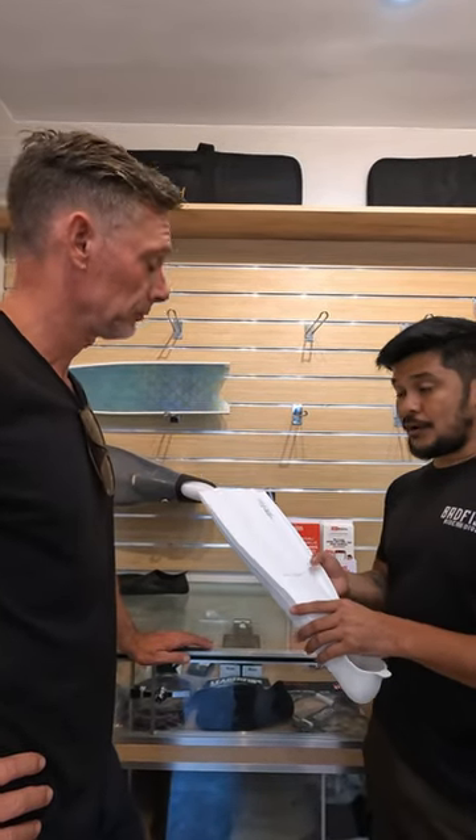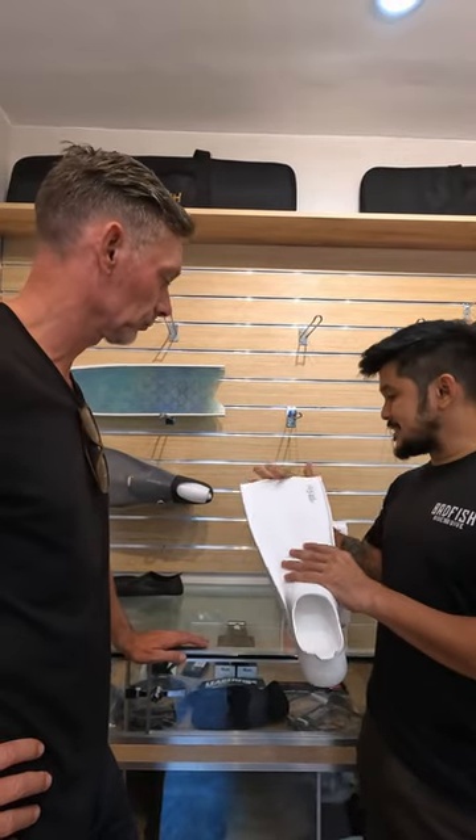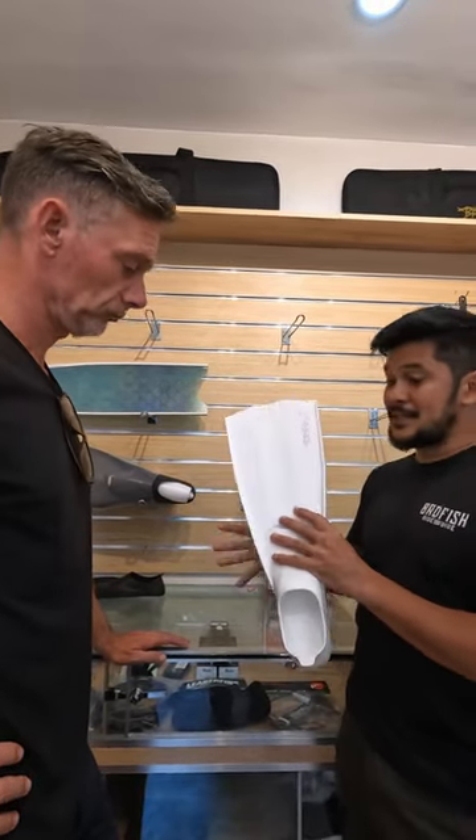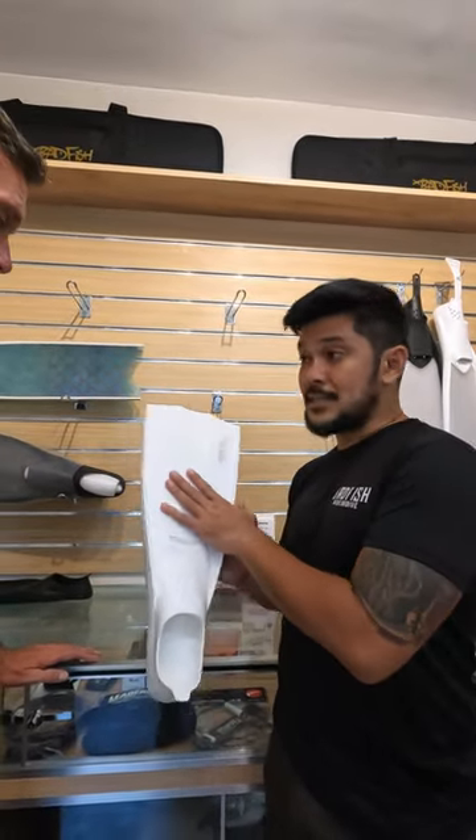Because you can really work on your fin stroke. And again, it's less intimidating because you're not displacing so much water. And if you're not going that deep anyway, these will do fine.